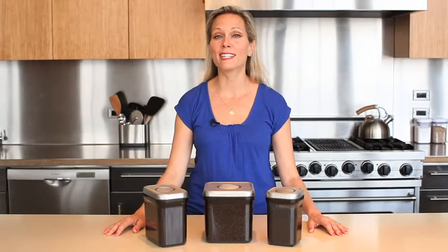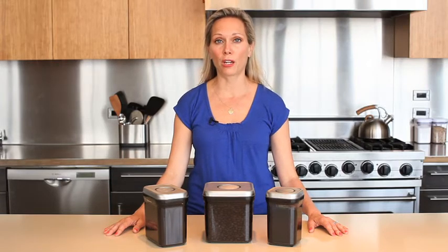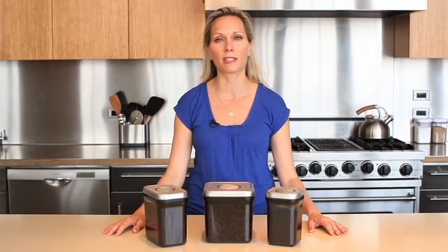At OXO, we have as many tea enthusiasts as we have coffee and espresso fans. When we set out to create coffee and tea storage containers, we immediately turned to our OXO POP containers.